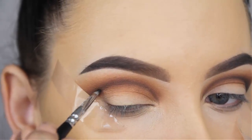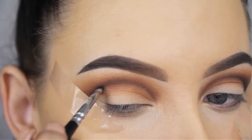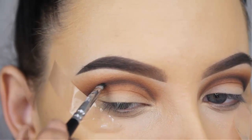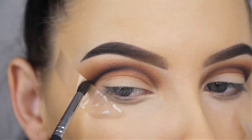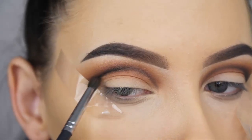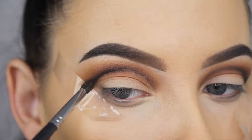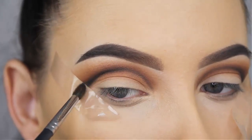Now I'm going to use the Makeup Geek Corrupt eyeshadow again — the eyeshadow I don't really like — but the pigmentation is amazing, that's why I keep using it. It does make a mess in my C palette though. A really nice eyeshadow alternative is the Anastasia Noir eyeshadow, which is also really great.